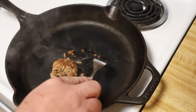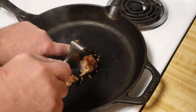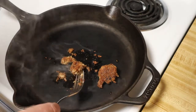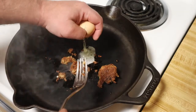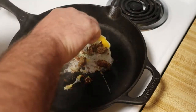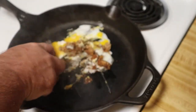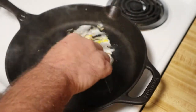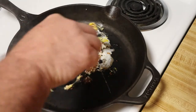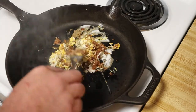Yeah, there it is. You can see right there that spot — it's kind of browning, but it is smoking up a lot. Let's go ahead and get that egg in there. I was hoping for a little bit more grease coming out of it to coat the pan, which it really didn't do. But it did kind of chunk up, which I like, so it's going to be like eating a chunk of meat rather than just a little patty.